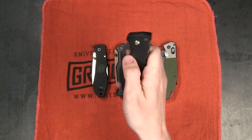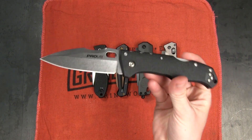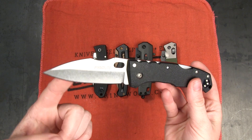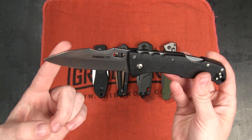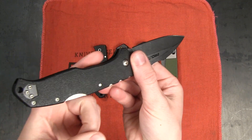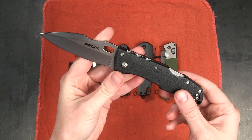First off we have this knife from Cold Steel. This is the Cold Steel Pro-Lite Sport. It is $21.99 currently on the site. It's got a total length of eight inches with a three and a half inch blade that is 4116 steel, drop point style, flat grind, and a stonewash finish. Opens with a thumb hole. This is a GFN handle which is basically a polymer that's textured, pretty tough but also lightweight.